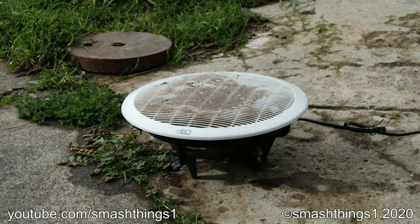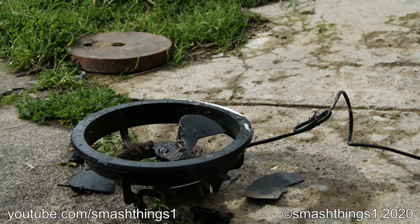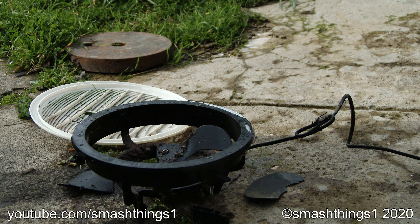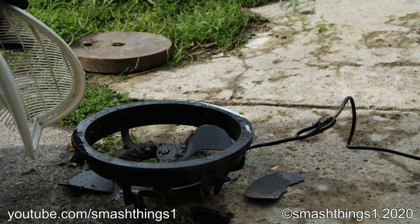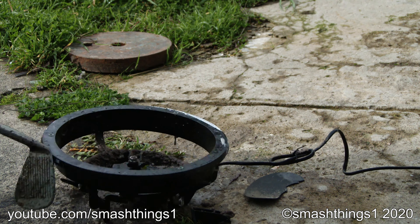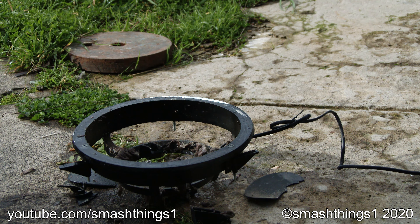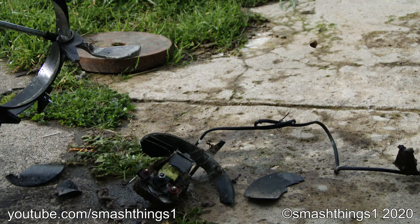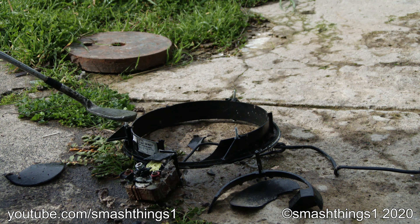Why is this HPM fan so dirty? Why is it so cheap? You know it's weak when it uses the shaded pole motor. This thing isn't even vintage, it's just so brittle and cheap.